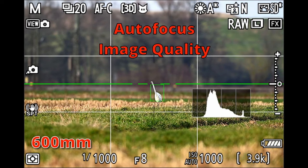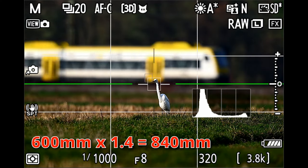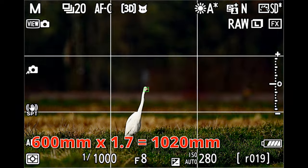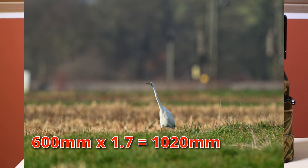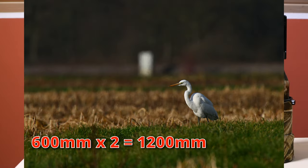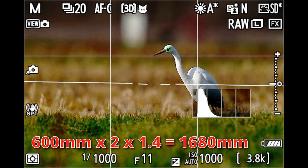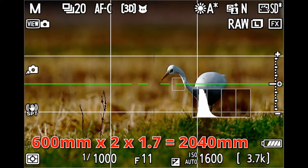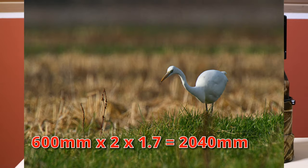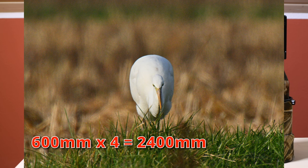In terms of autofocus I was very impressed with the Nikon Z9, because I could not find any significant difference between a bare lens and a lens with a teleconverter attached. The focus acquisition speed was very fast, subject detection and tracking still worked nicely even with a two times teleconverter, and although autofocus capability dropped a little bit while stacking teleconverters, it was still usable even with two stacked two-times teleconverters.